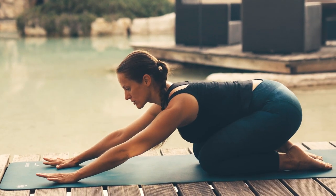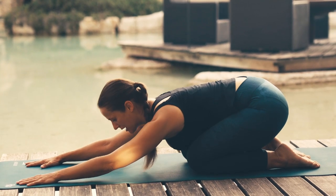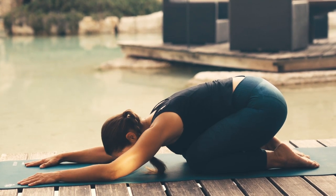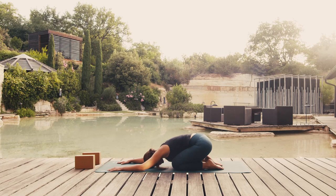Lower your buttocks to your heels while keeping your arms stretched forward and rest your forehead to the mat. If it's too low for you, you can always use a block. It's okay if your buttocks don't go all the way down to the heels. All you need to do now is just relax your whole spine. While in this pose, continue breathing deeply so as to give your intestines a nice massage.